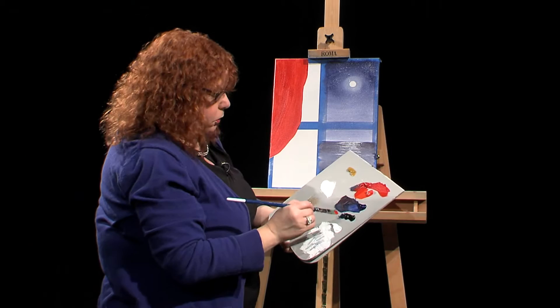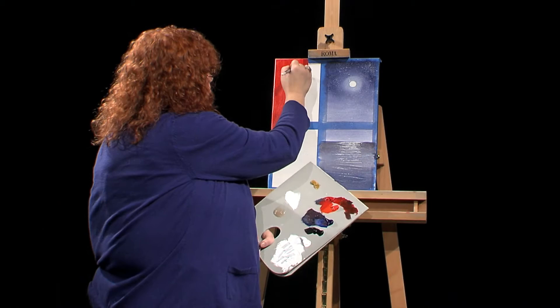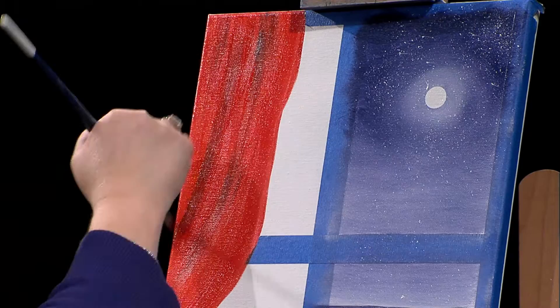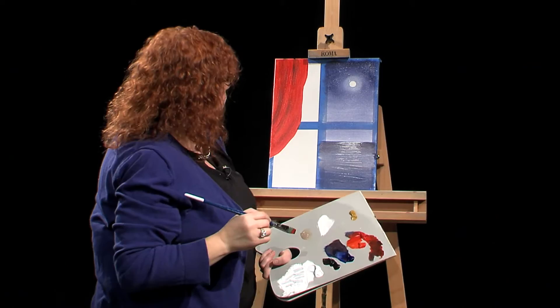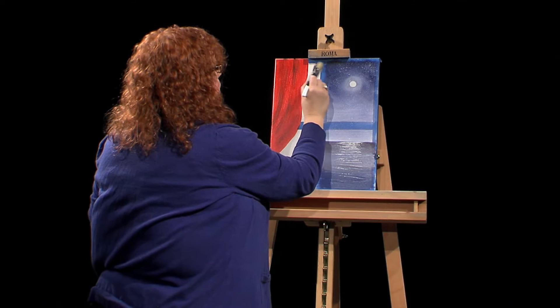Today I'm just doing it very simply. I'm coming in with the red, putting a little black on my brush — maybe even a little bit of blue — and I want to put in what could be a shadow, maybe a fold. I'm just rubbing those in to make it look like the curtain is folding, coming straight down and maybe tied off to the side. Then I'll come back to my original blue and put in the rest of the sky.